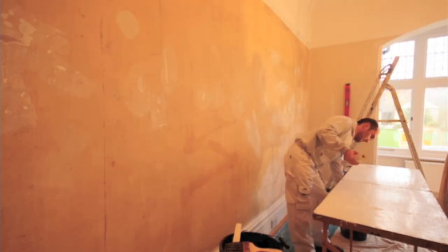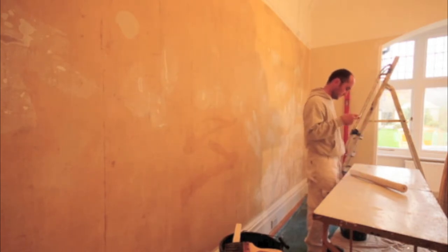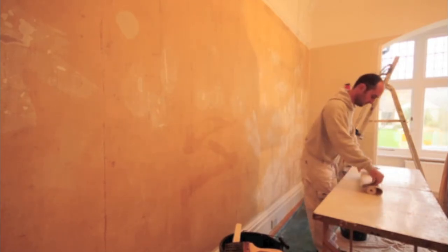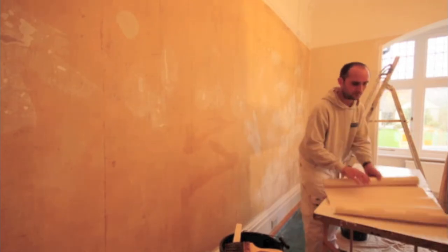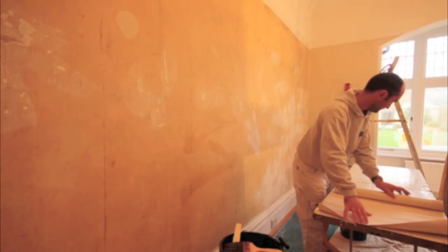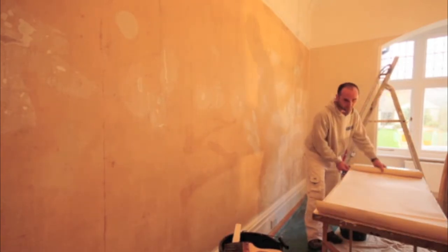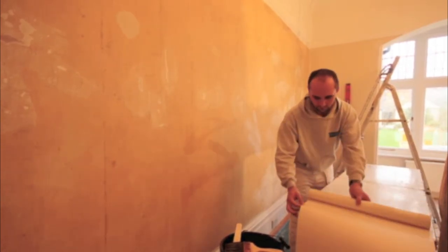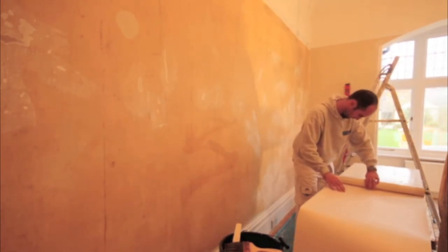Now we're coming on to getting the paper out and actually starting to paste, but before you do, double-check the instructions. Even after nearly 15 years of decorating I still read the instructions, because each paper varies in the amount of time you have to allow for it to soak. This is the bit where most DIYers go wrong — they don't allow enough time to soak, or they allow too much, and that's when you get joints that open up or overlap. Follow the instructions and you won't go too far wrong.